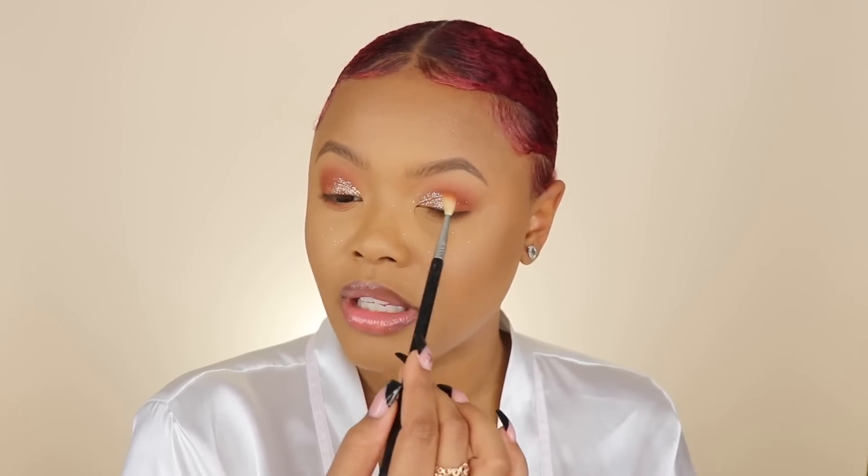I'm going to take some glitter adhesive from Anastasia Beverly Hills and put it on my lid, bringing it out a bit. I need to look down so my eyes don't crease. Then I'm taking glitter from Beak Box — I'll put the link in the description box below — and press more of it in the inner corner, then tap some off and fade it out. I'm also taking some of that orange and putting it over top just to mask some of the gold sparkles.